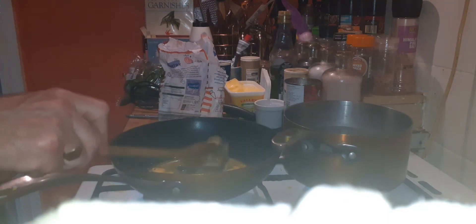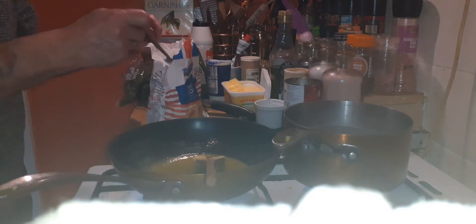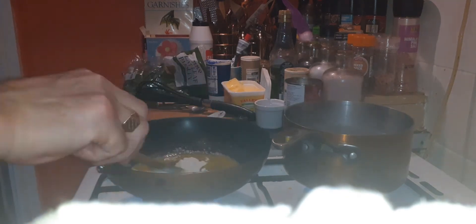Then get yourself a wooden spoon, two ounces of butter into your pan. Add a tablespoon of plain flour, add to your butter.